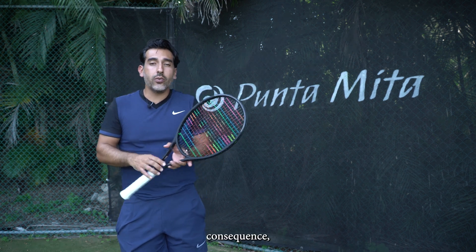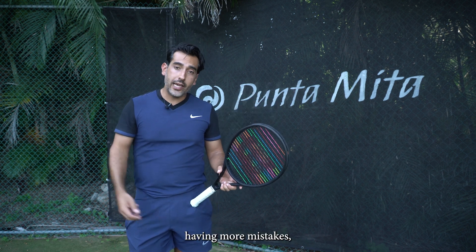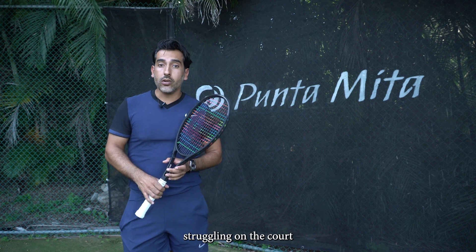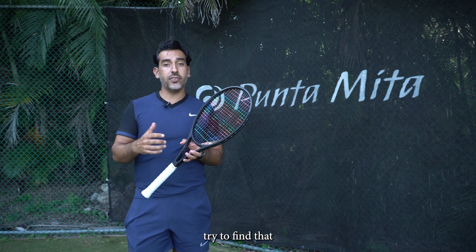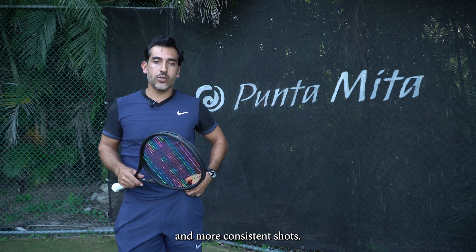When we have short contact, sometimes we start having more mishits — hitting with the edge of the racket, hitting with the frame, having more mistakes, making more unforced errors, and also just feeling less confident, feeling like you're struggling on the court, not finding that nice contact, not finding that nice sound. Try, even when you're off balance — because sometimes your opponent hits a very good shot — even in those situations try to find that nice, long contact that will give you better feel, better striking, and more consistent shots.